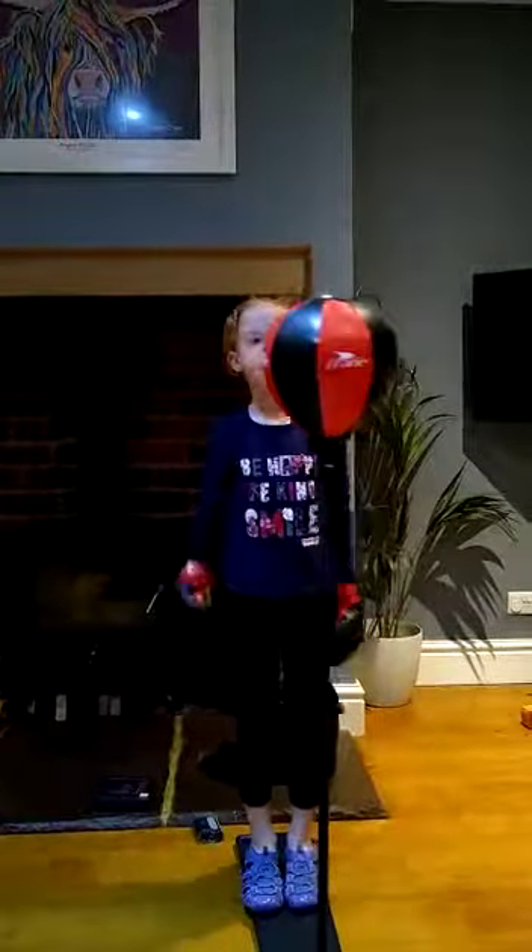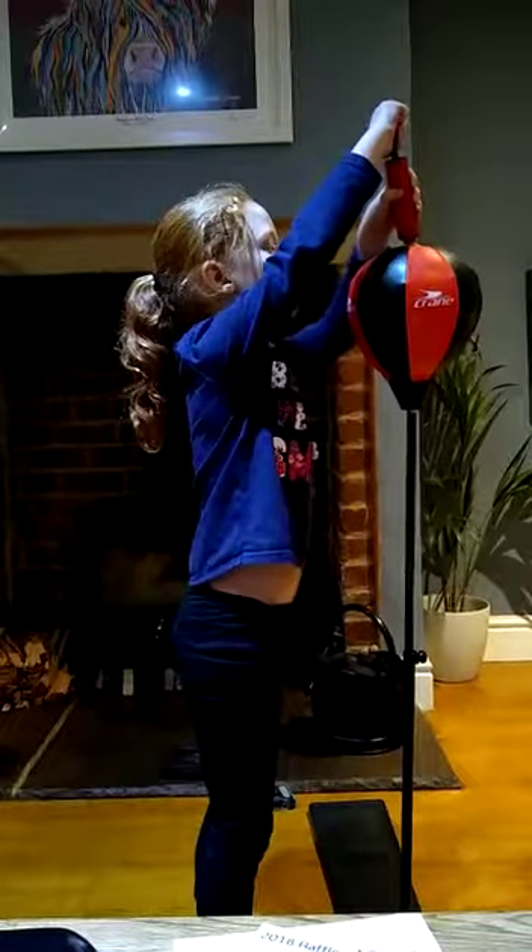Hi guys, today I'm going to show you how to punch this. So basically, I'm just going to take everything off. We're going to pump it here — my mum had already got the pump and pumped it up. Put these gloves on and I'm sure you have to do it.